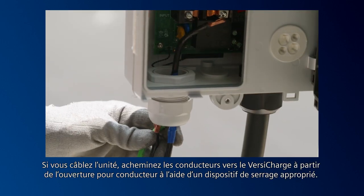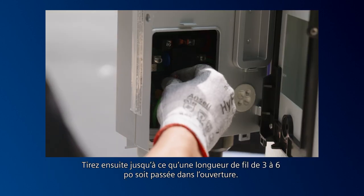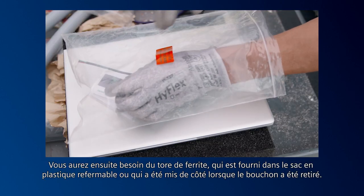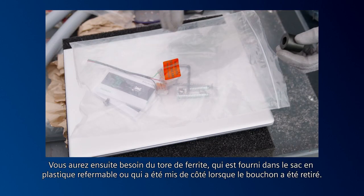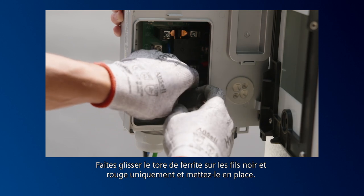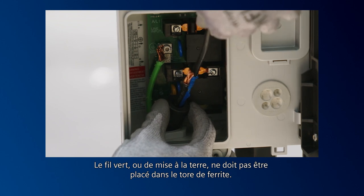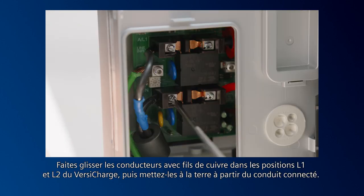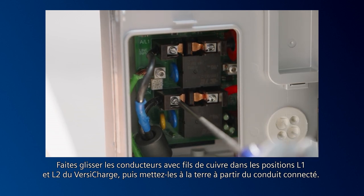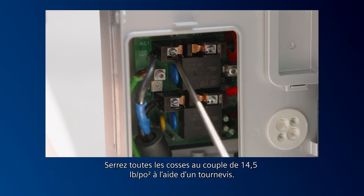If hardwiring the unit, route conductors onto the VersaCharge from the conductor opening with proper strain relief, then pull 3 to 6 inches of slack through the conductor opening. Next, you'll need the ferrite core, which is supplied in the resealable plastic bag or was reserved when the plug was removed. Slide the ferrite core over the black and red wires only and into position — the green wire or ground should not be placed through the ferrite core. Slide the copper wire conductors into the VersaCharge L1, L2, and ground from the connected conduit. Torque all lugs to 14 and a half pound-inches with the screwdriver.